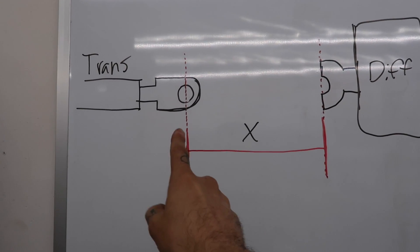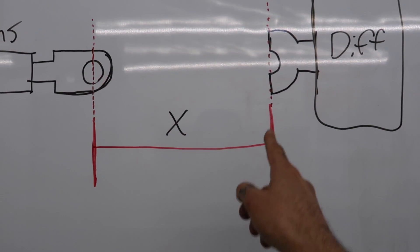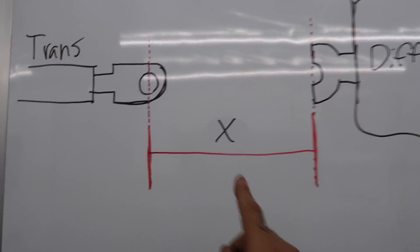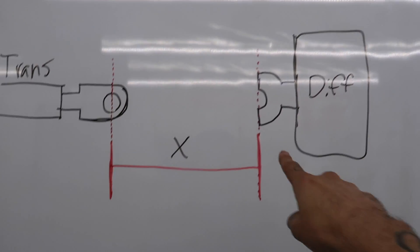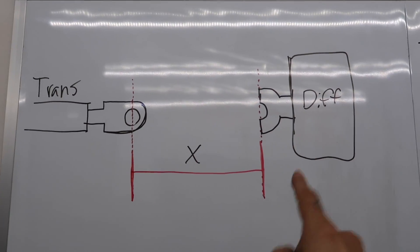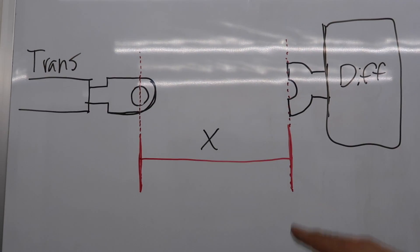On the whiteboard: you have your trans yoke fully depressed in the trans and your diff that's fixed. You measure from the center of the trans yoke all the way over to the face of the diff yoke, which gives you your X dimension. Keep in mind this is an IRS, not a solid axle. With IRS, both yokes are fixed — they don't move throughout the suspension cycle, so the drive shaft length stays constant.